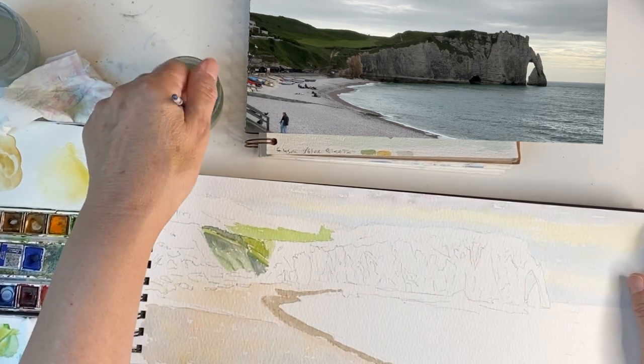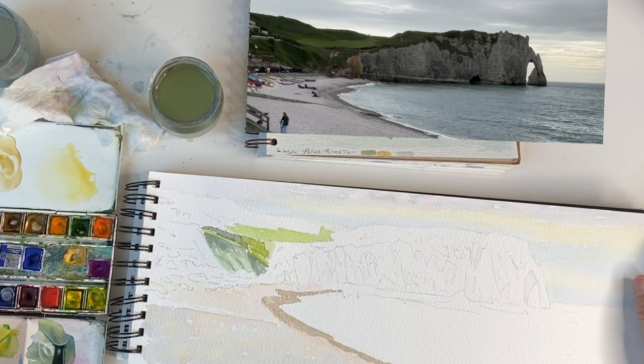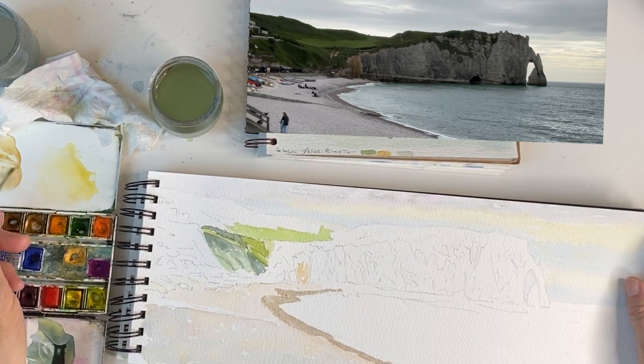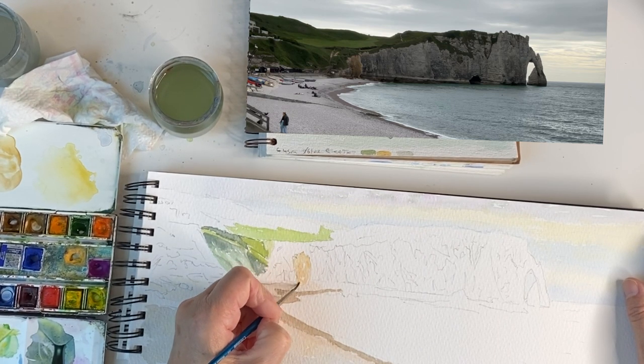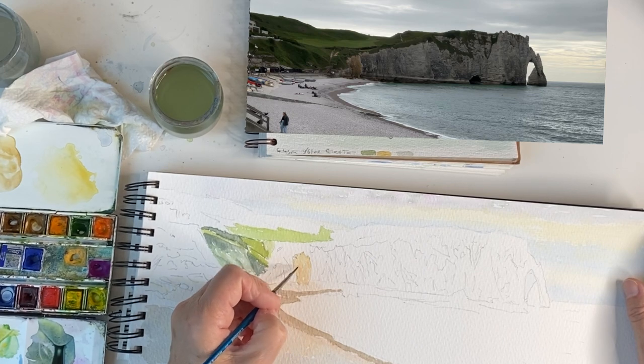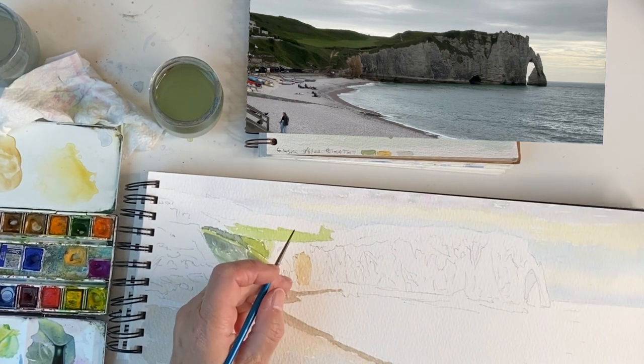There's a gully going down and an area where the soils have run off and stained the chalk. Going around the edge with yellow ochre — this is all very delicate because the cliffs must be very pale, so all you can do is paint in the negative and do dark things around them.